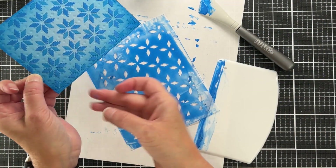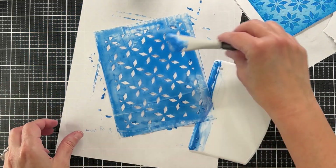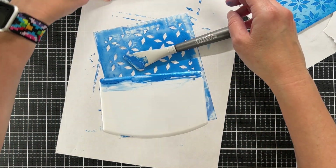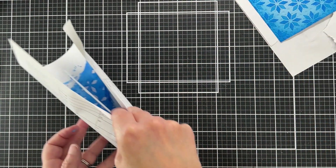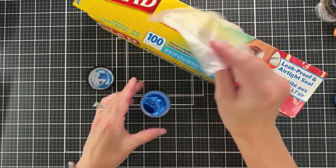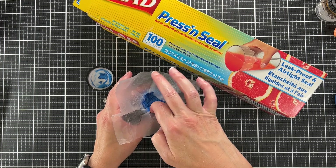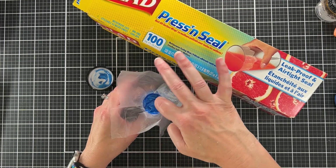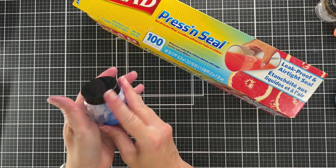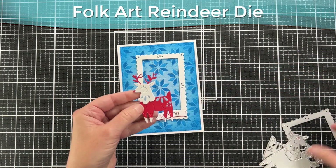This could have been easier if I just put on enough paste to begin with. When I'm done, I take all the tools to my laundry room sink to wash off right away. For paste storage, I take some Press-n-Seal and press it down into the paste so no air gets in, then screw the cap back on — that hopefully helps it not dry out.